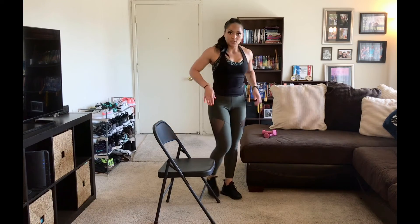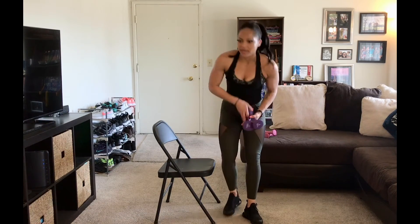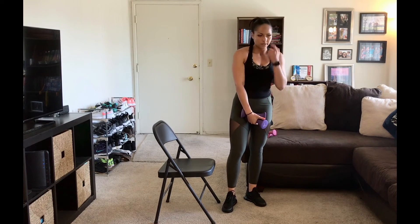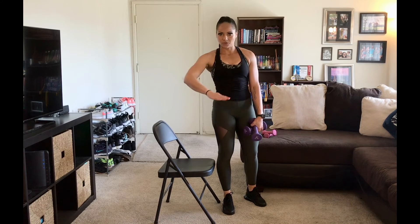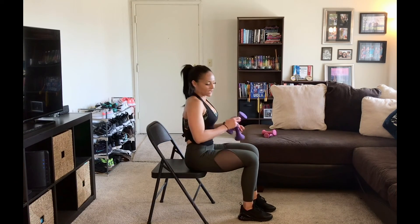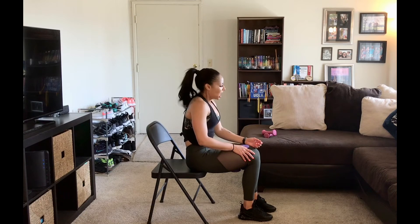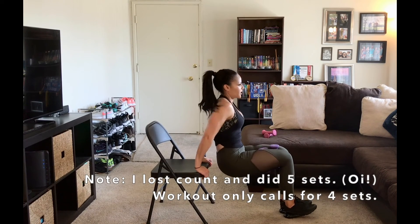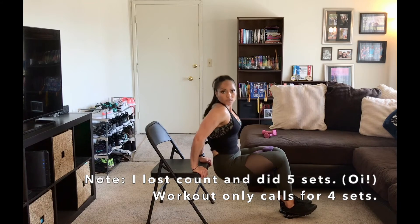Moving on. I'm going to use my chair again. This is an exercise we've done before — we're going to do dips. A chair like this is a best option because it's nice and sturdy, but the side of your couch will work too. Or any chair, even a soft one. I have high top chairs for my dining room table — those are a little tall. You probably want a normal height dining room chair — that will work even if it has padding on it.